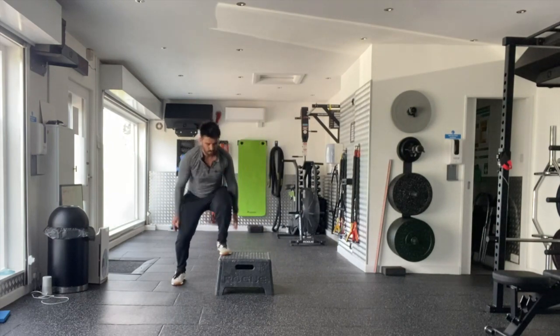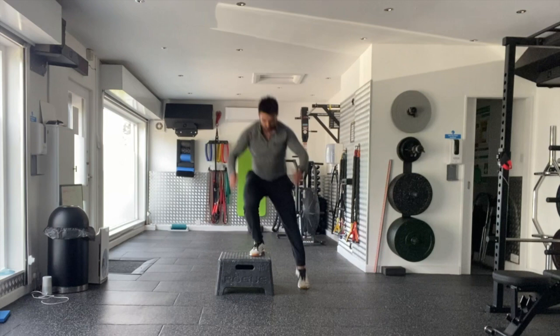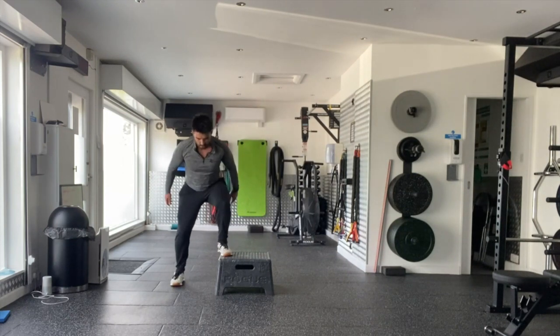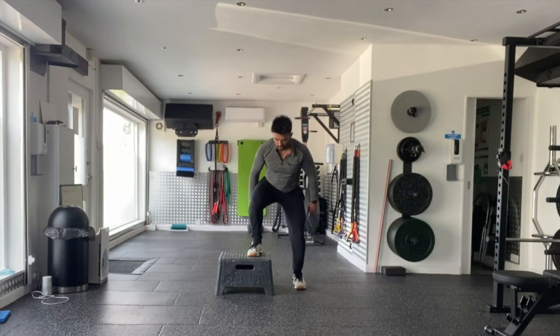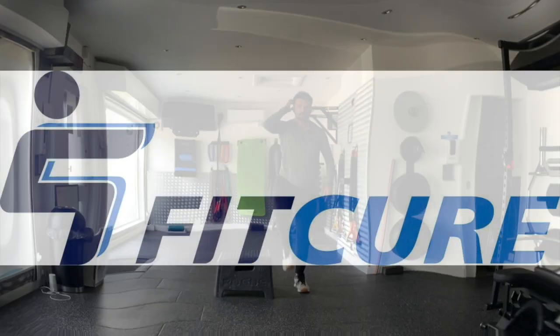Jump from one foot over the box and land on the opposite side. Use those arms to fling up, focus on getting some nice height, and land soft like a ninja, sitting back into that hip as you land. Repeat for the prescribed number of repetitions. That's the lateral box power jump.